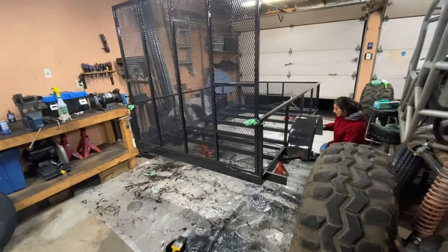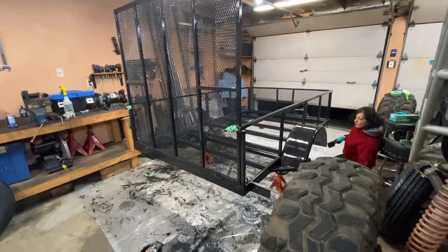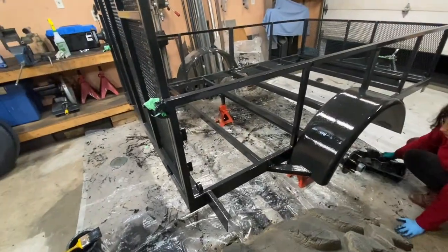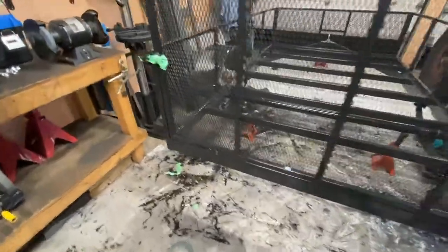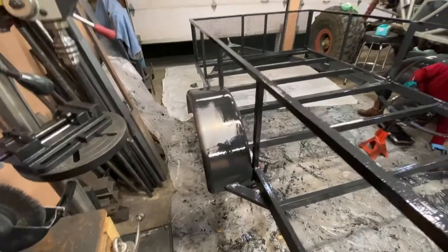Got a few helpers helping me paint the trailer. It's pretty much done now, just a few more touch-ups to do. Waiting for it to dry and then put it all together.